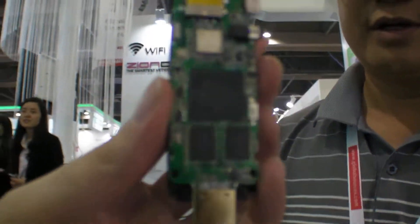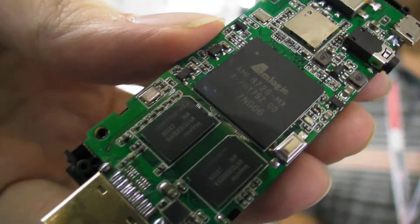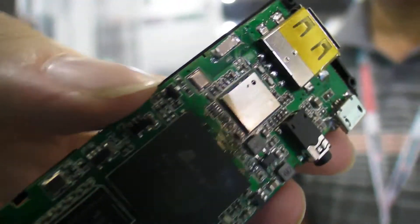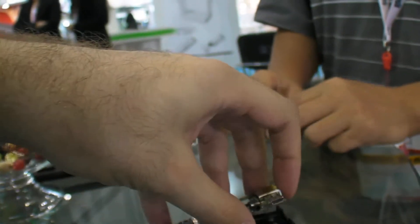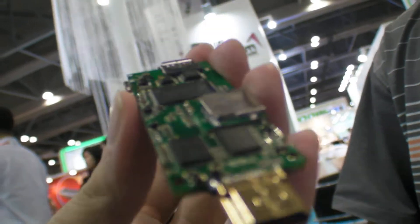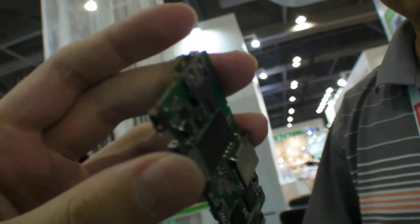The device is already finalized and in the master production stage. Internally you can see the HDMI connector, 1 GB of RAM, 4 GB of flash storage, and components on the back.